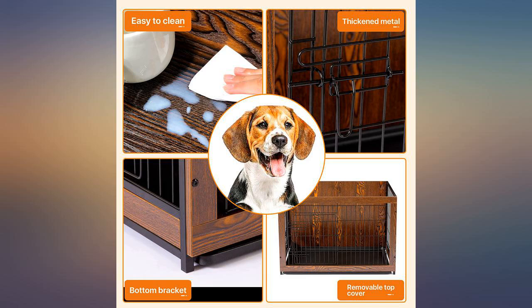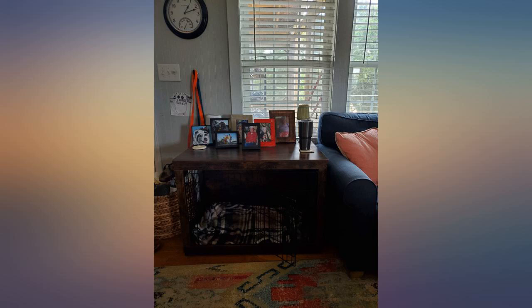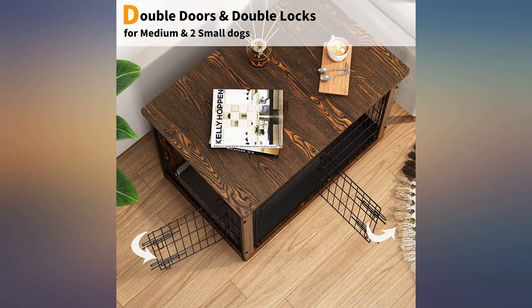Fairly good price, went together easily, looks better in the living room than a normal crate. It looks great. Took 15 minutes to assemble. Highly recommend.